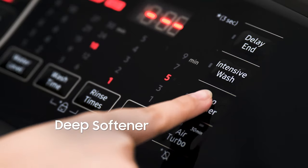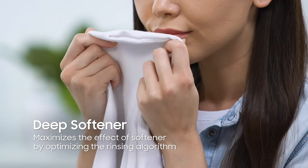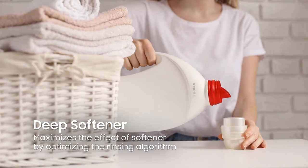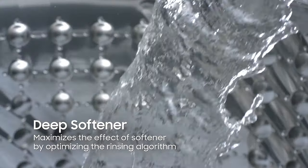Next, it's really important that your clothes are not only thoroughly clean but smell good longer. The Deep Softener option maximizes the effect of softener by optimizing the rinsing algorithm, so the fragrance lasts longer with the same amount of softener. And what's really good about this is that it reduces waste, as you don't need to exceed the normal dosage or add a soaking course.